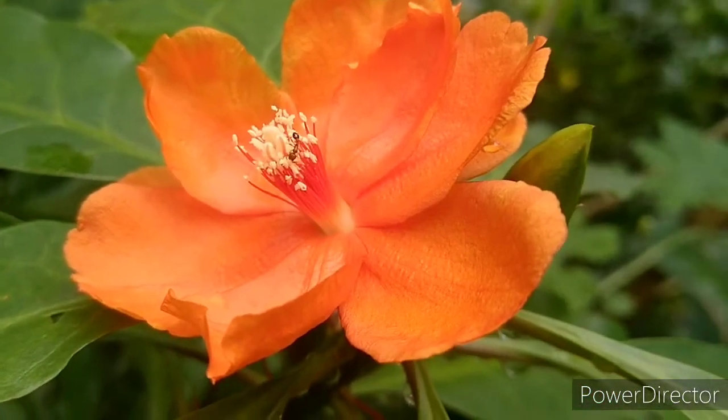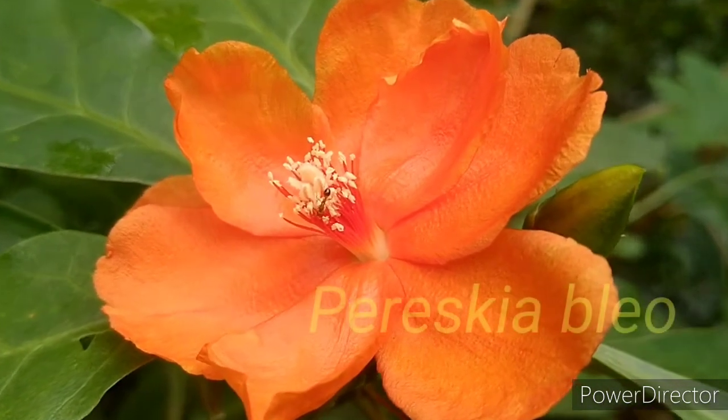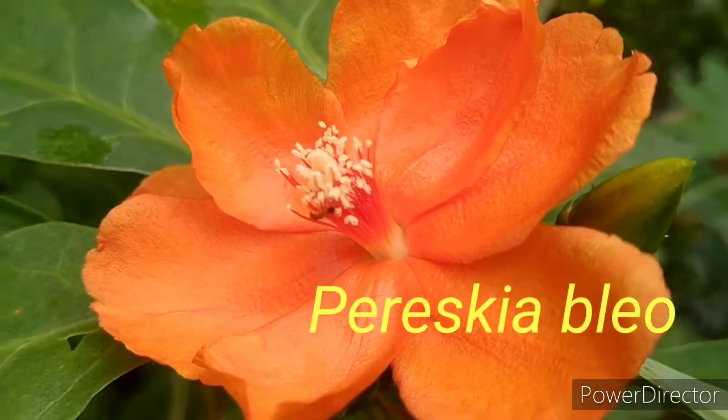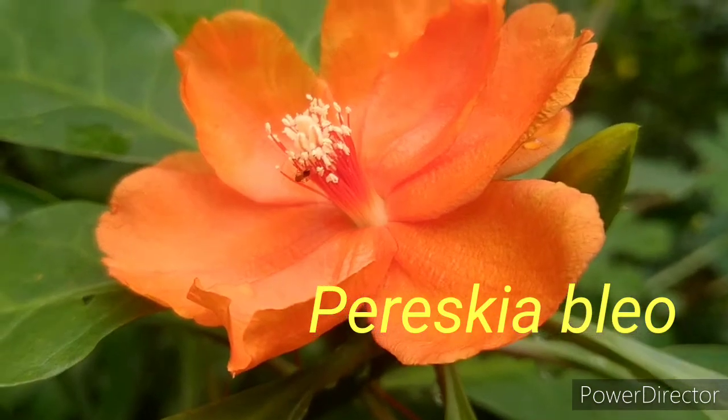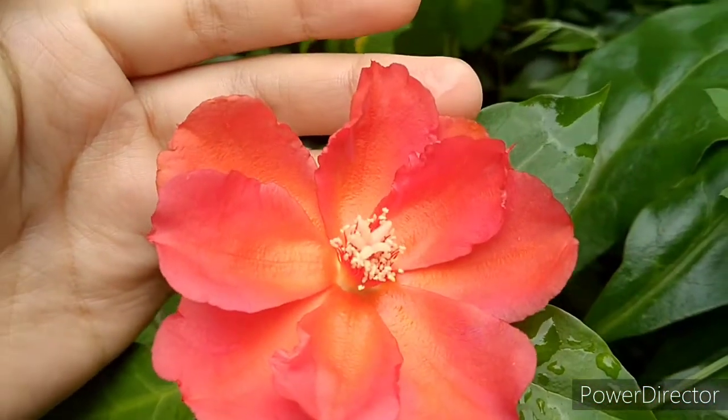Hello everyone, welcome to our channel. Today we will talk about rose cactus in the video. We know that the cactus is not good, but we will enjoy the rose cactus.